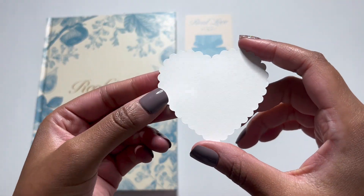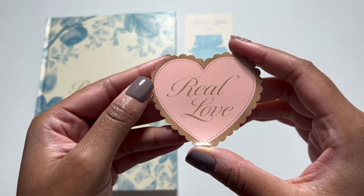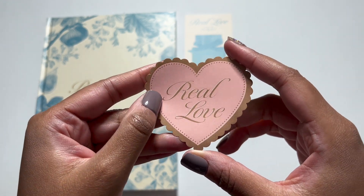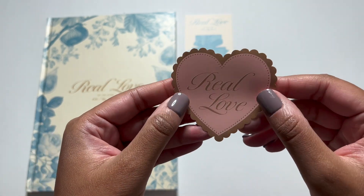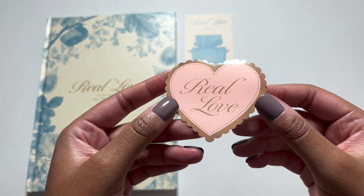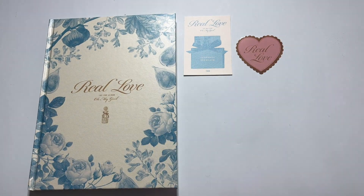We got this thing which feels like a sticker. Oh it is — that's so nice. Real Love. Like I said before, I love how elegant and nice the concept for this comeback is. I remember when the teaser photos started dropping and I was like oh my gosh, I'm gonna die.